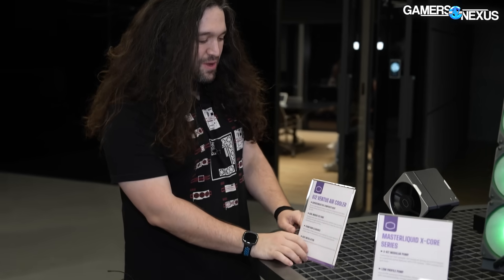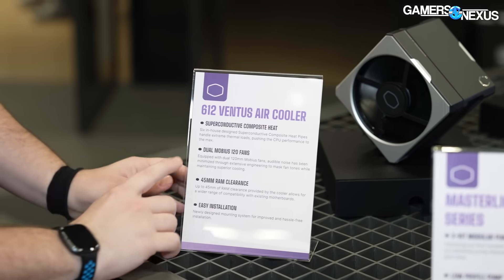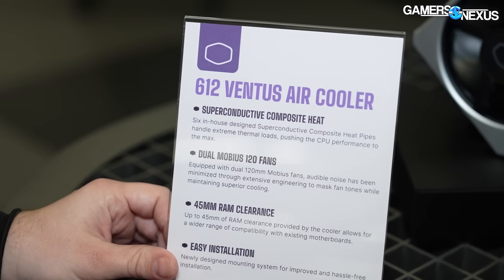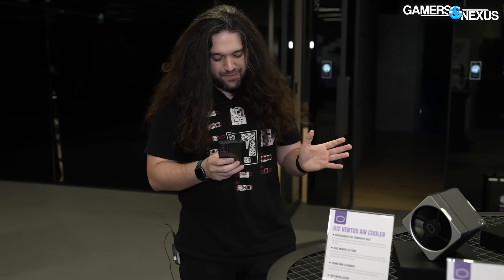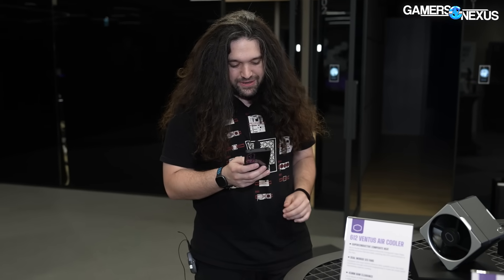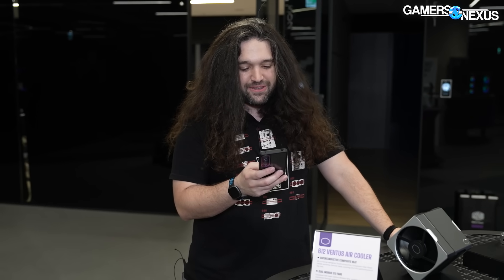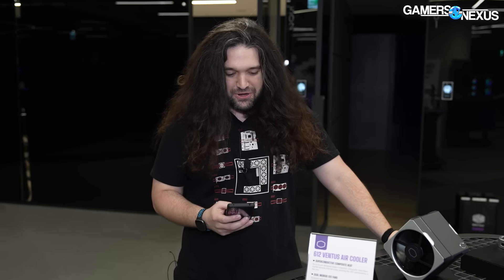First of all, this is the 612 Ventus air cooler and I want to get a close-up here on the marketing language. It's 'superconductive' — that's right, no space. They're saying it's superconductive. Let's just double-check really quick. I need to refresh my basic knowledge of physics. A superconductor is a type of material that conducts electricity with zero energy loss or resistance when cooled to a certain temperature.